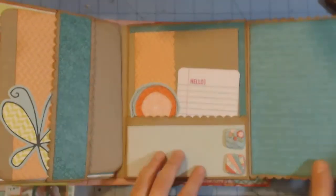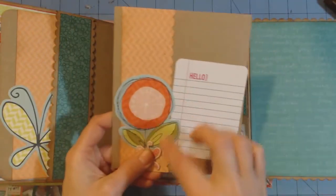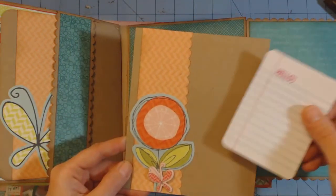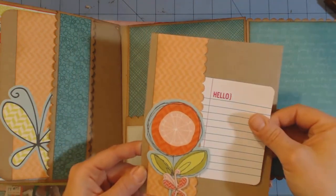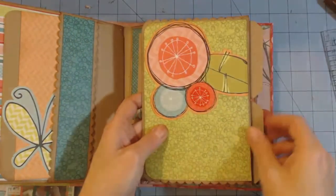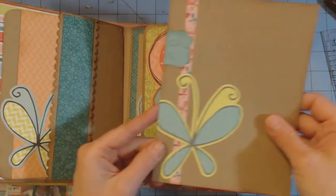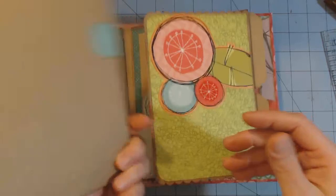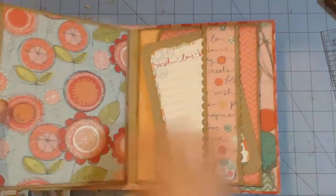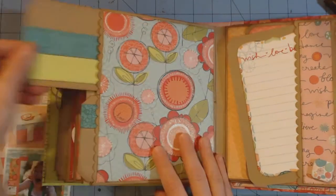Here's two more of those buttons. This photo mat - I stuck a chipboard butterfly there. This is from Recollections. And again, these pages all have the mats in there so I just decorated the mats. Some of them have stuff going on to the back and some of them don't. Here's another double pocket page and I just matted again over it.